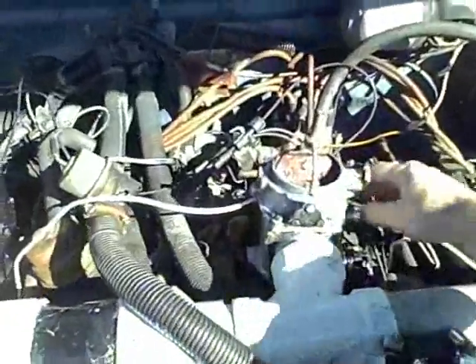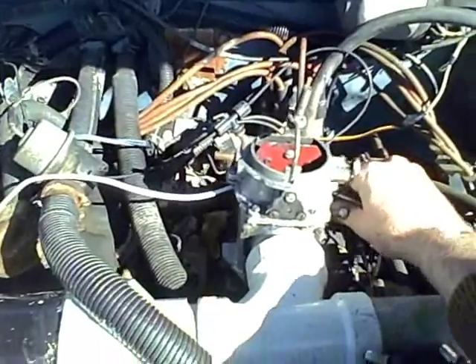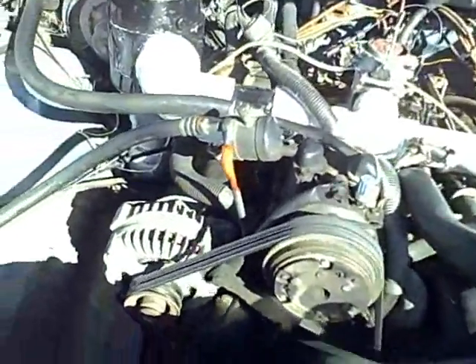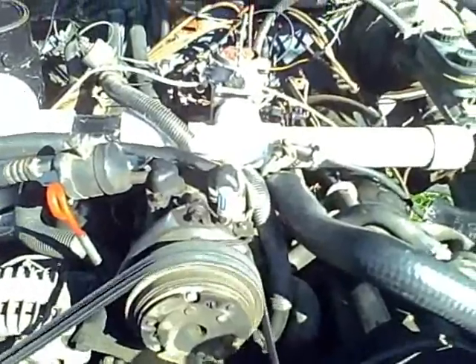I'll open this air valve up — it has no effect — so it's not getting the air from here. Or it's only getting what it needs from here; it's not sucking against that valve at all. If I try to increase the throttle, it doesn't do anything, it just dies.